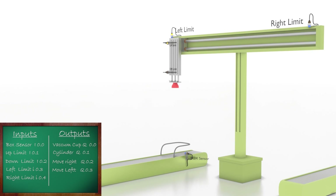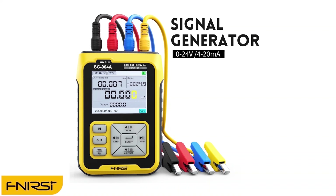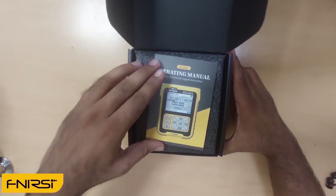Let's see a short message from the sponsor of this video. FNR SI sent me a signal generator tool for review — the SD Double Zero. It can generate 0 to 10 volts and 4 to 20 milliamps current signals. It can also simulate RTD and thermocouple temperature sensors, generate high-frequency outputs in kilohertz, and the output signal can be programmed as per your requirement. Opening the box, it comes in very cool and secure packing.